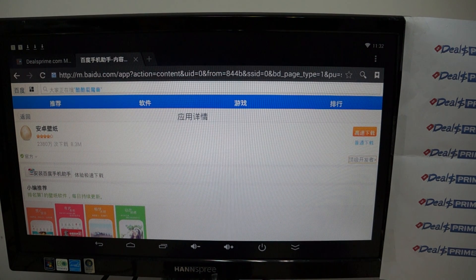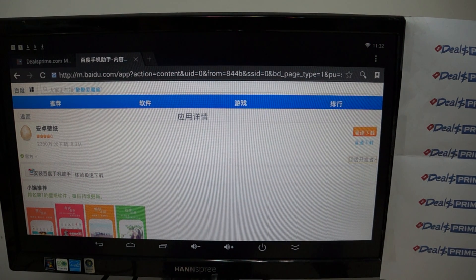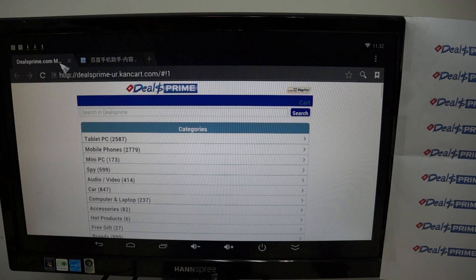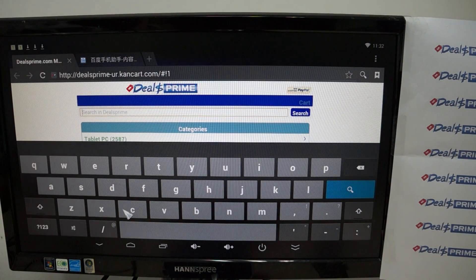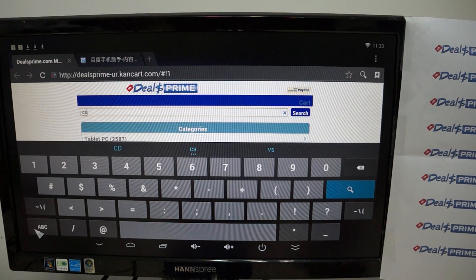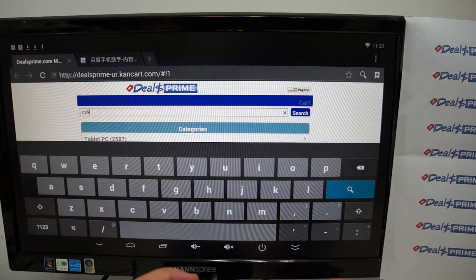We downloaded Antutu 2X on a different market — this does have the Play Store. This is DealsPrime.com. If there isn't a link in the YouTube video description, you can just type it in: CS then 918. You can use this QWERTY keyboard — type 918 and then the number 2.